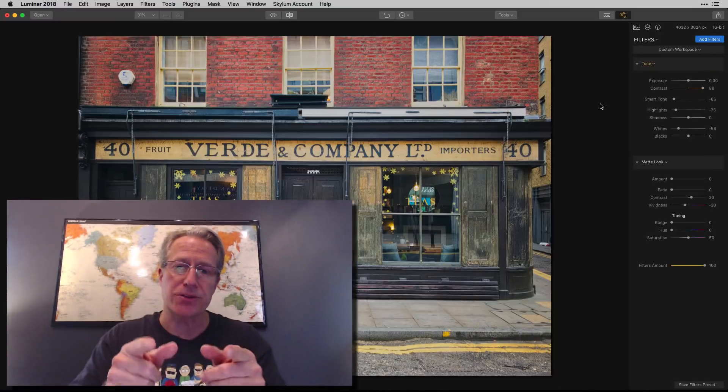Hey guys, it's Jim. Thanks for tuning in and coming back, I appreciate it. I've got another Luminar quick tip for you today, and this quick tip is about how to sort of create and enhance a vintage look in your photo. So let's go ahead and get started.